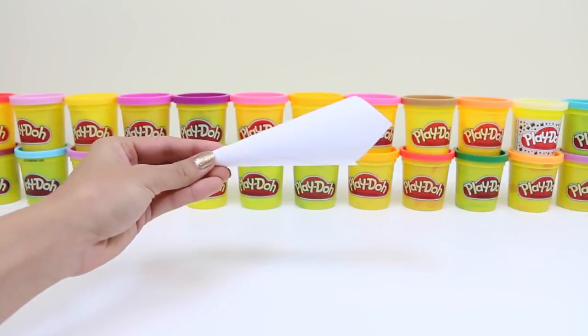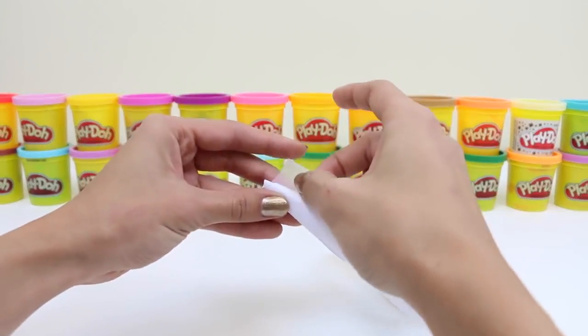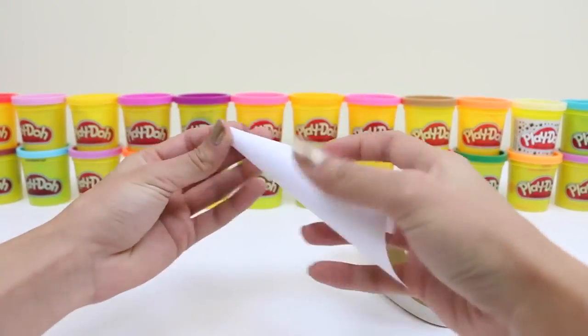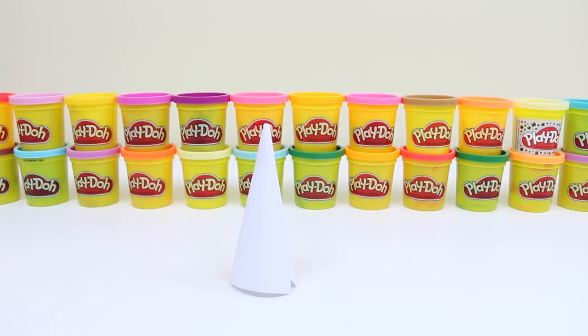Once we roll it up, we're going to need some tape and just tape off the end. And then we'll cut the base so it's nice and flat. And now the cone stands.